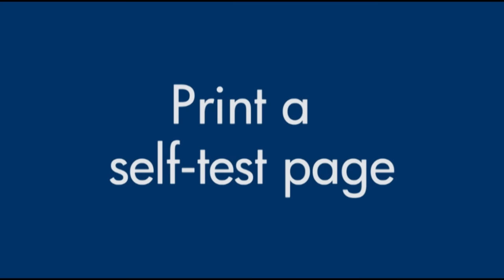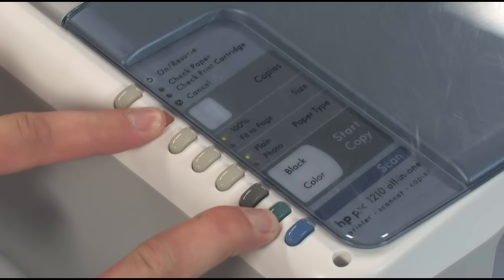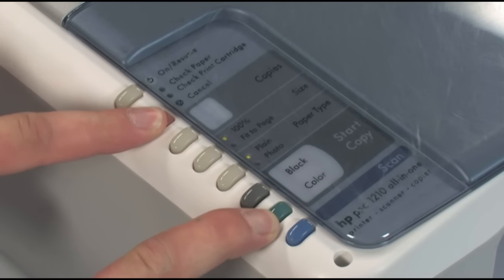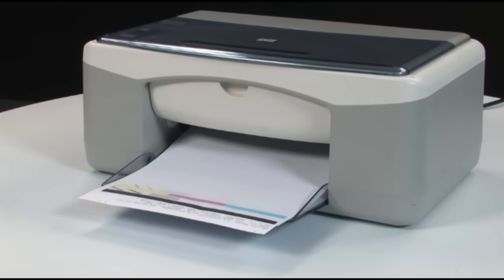Try printing a self-test page. On the printer control panel, press and hold the cancel button and then press the color start button. Release both buttons at the same time. The self-test page prints. If the test page prints successfully, the issue is resolved. If the test page does not print, go on to the next step.